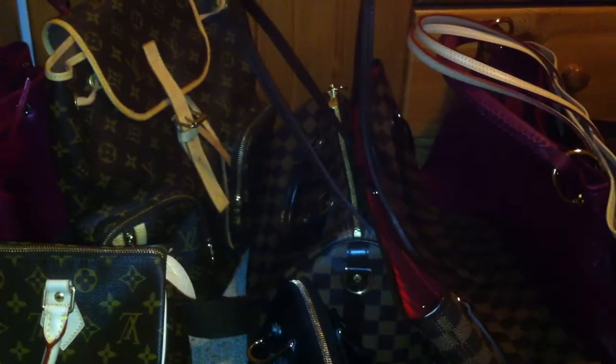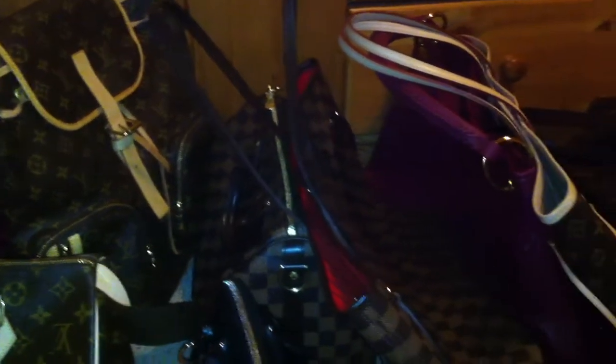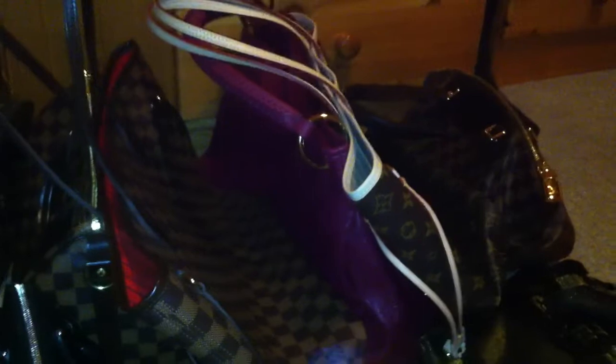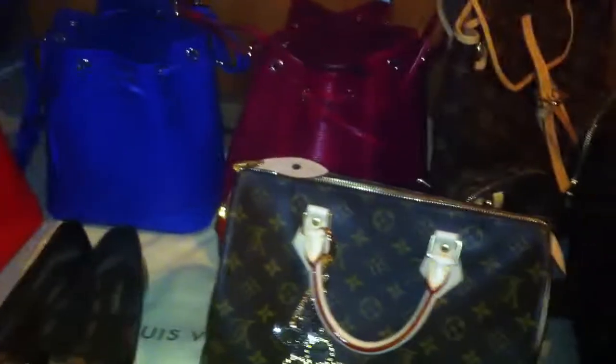I'm always happy when I see other girls with new bags and they are so happy with it — and then I'm happy too. So I want to share this collection with you and I hope you are also happy about it. Thanks for watching, bye!